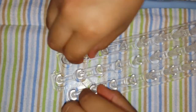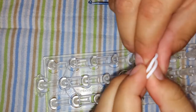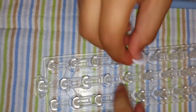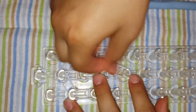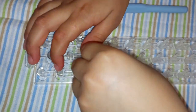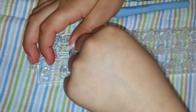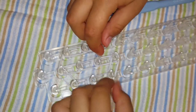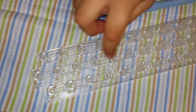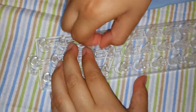Now we are going to switch — we are going to grab two white bands. Now we are going to grab two white bands and place them over here. And another two, we are going to do the same like this one. Push it down, from there to there.